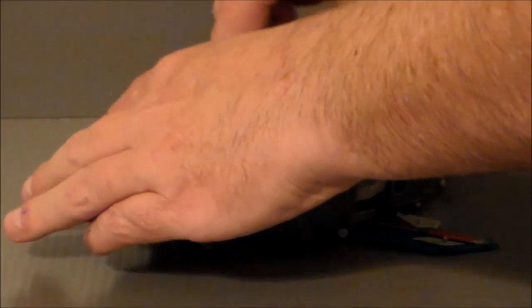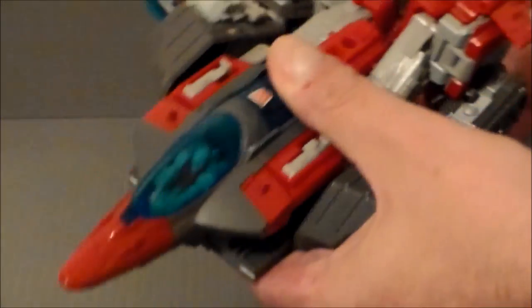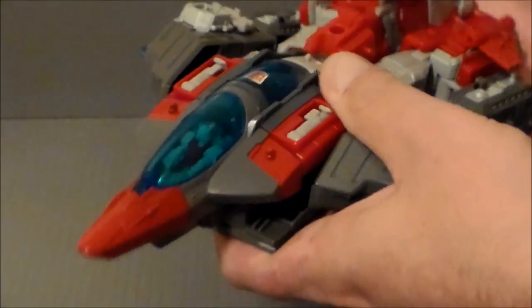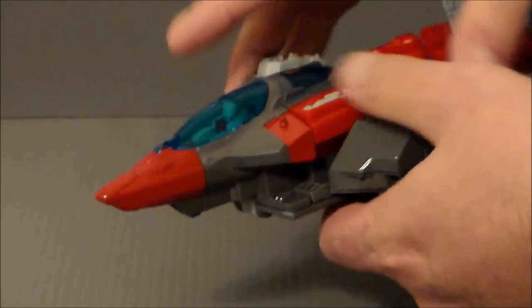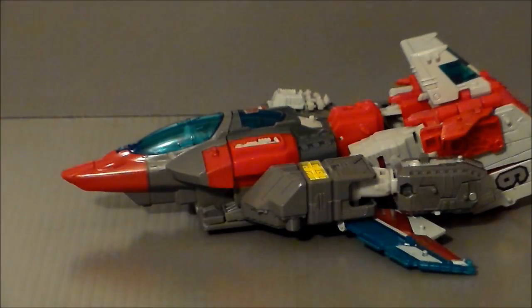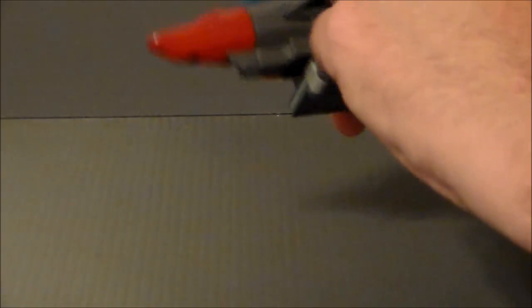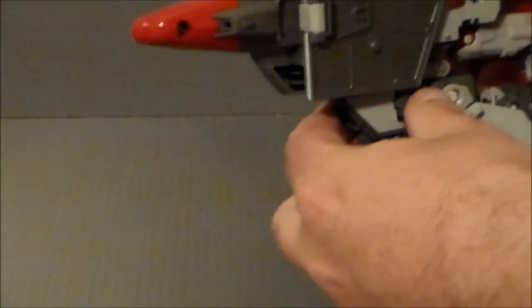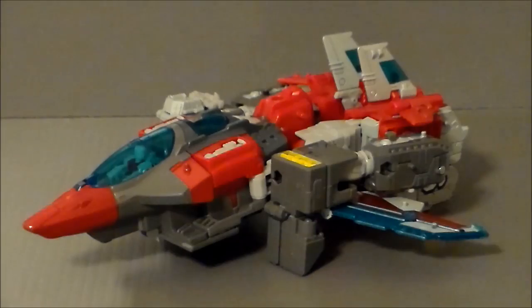So, the first thing I'm going to do is take off the gun — we'll use this in a little bit. What you're going to do is straighten down the legs here to kind of flatten all that out. The problem is it kind of folds up like that, so you can do one or two things. One, you can fold these pieces down like this to straighten that out, which gives it a much better look.